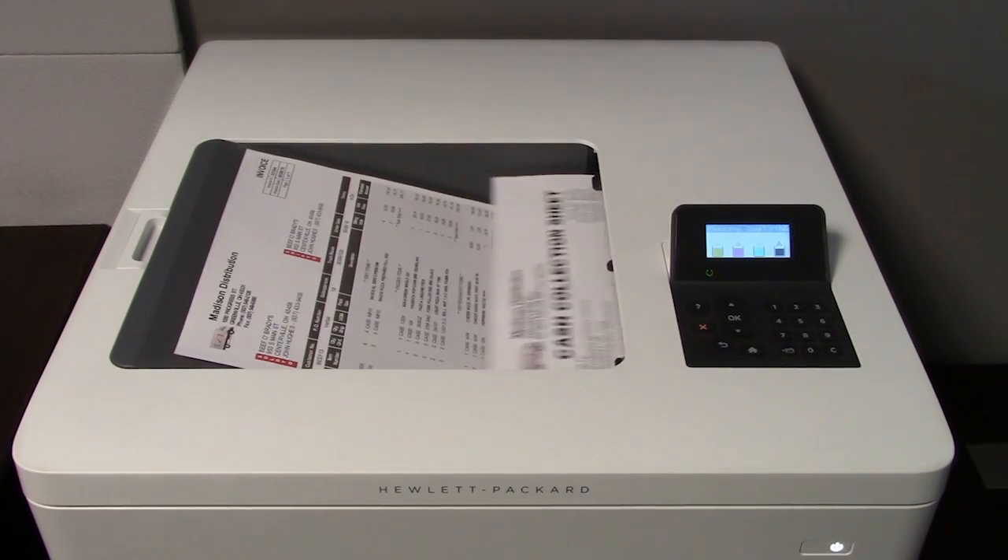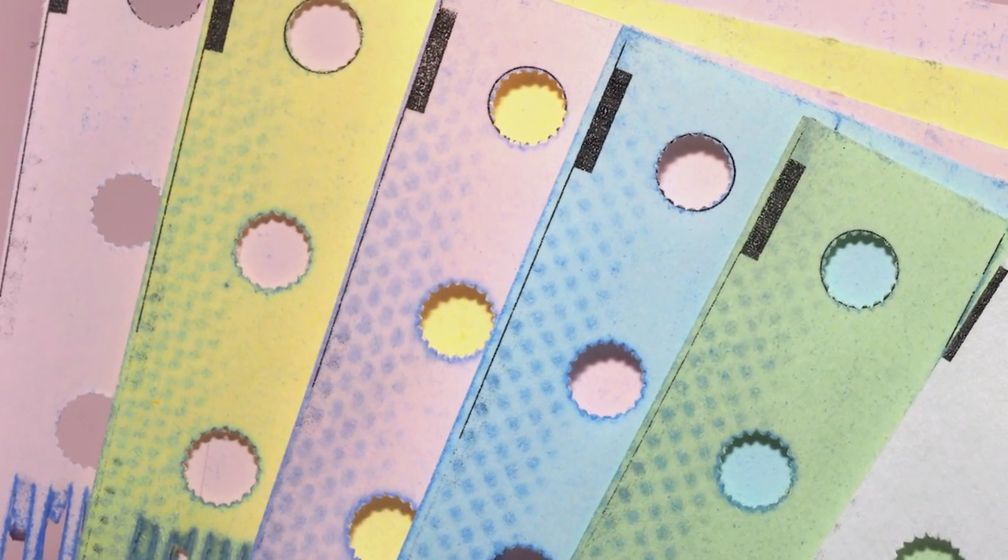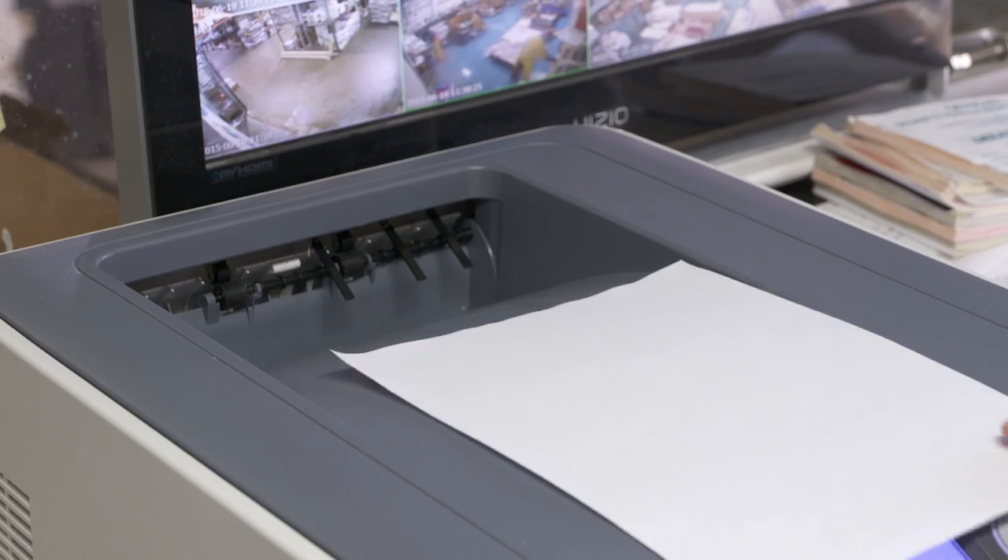When we move from dot matrix invoices to laser invoices, the cost of that invoice dropped. The time it takes to print an invoice is much quicker, and a lot of our customers appreciate the fact that the laser invoice is much easier to read. Instead of printing out multi-part forms, which are expensive on dot matrix printers, you're going to use a regular laser printer and print a single page. You can go from something that may have cost 20 cents per page for a four-part form down to just pennies a page — usually three to four cents a page.